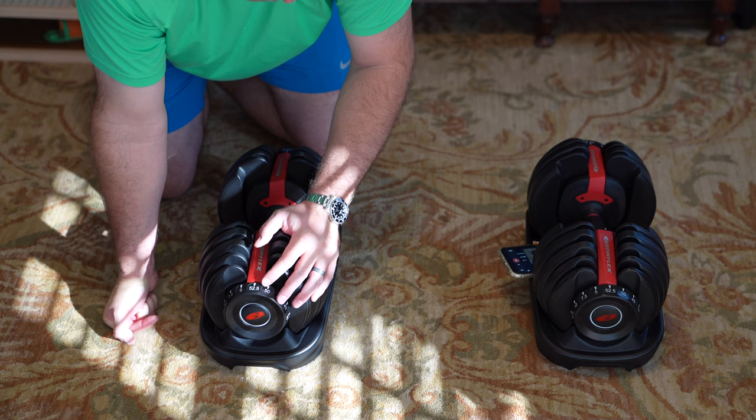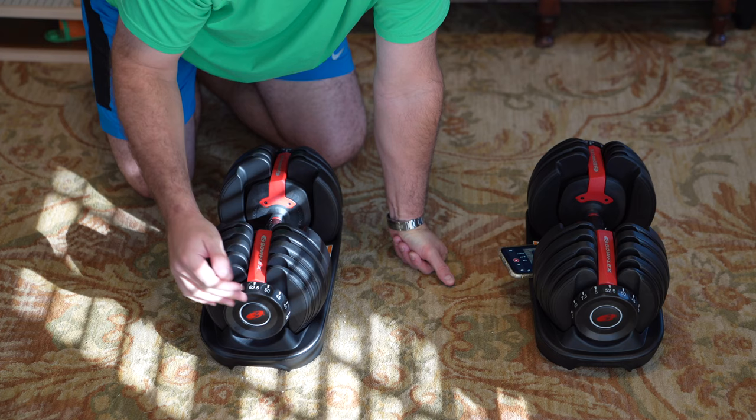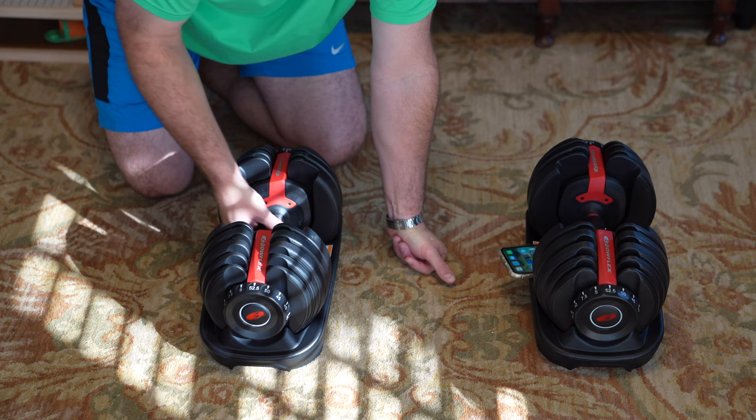I'm not trying to get super swole — I'm just trying to get toned back up because I can't go to the gym because of the pandemic. So if you're looking for something that fits in a small space, maybe a living room or a garage, something that has all the weights you might need all in one dumbbell where you just select what you want, this is a really clever design.